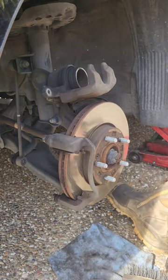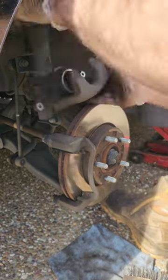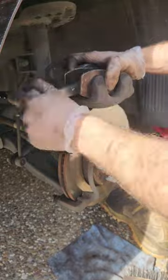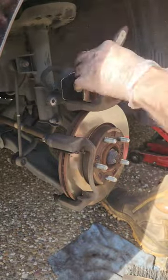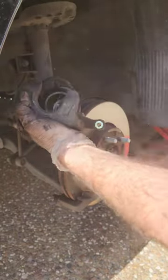Give everything a good clean and scrub while it's on the actual mount, just because it makes life a bit easier. Compress the brake caliper piston back into the brake caliper. Make sure you take the brake reservoir cap off before doing this, then give the brake caliper a good clean, scrub down, and spray with some brake clean.